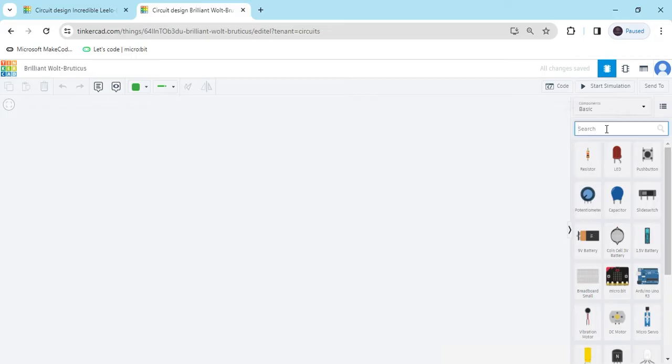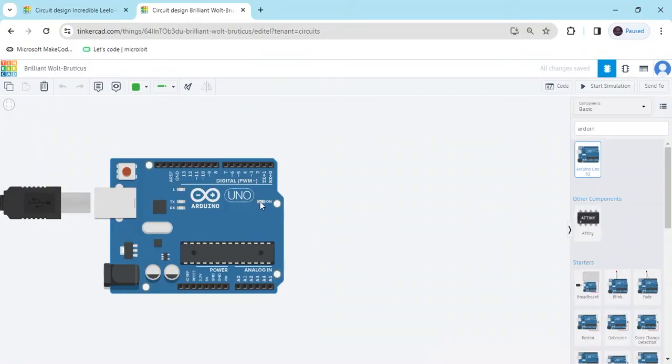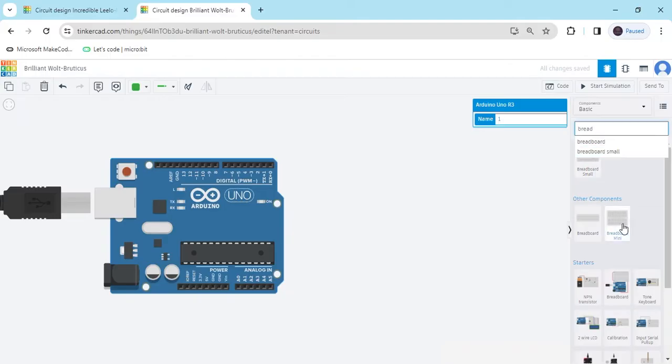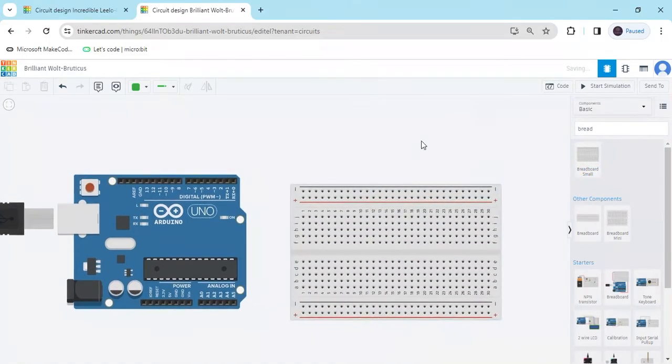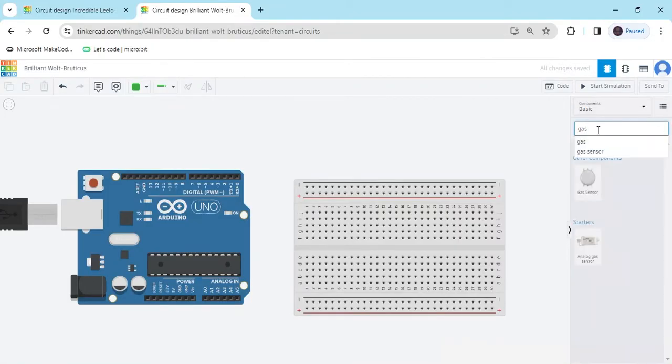Now we search for the Arduino component — Arduino UNO — and drag and drop it here. Again we search for breadboard and place it. After that we search for the gas sensor and put the gas sensor on the breadboard.